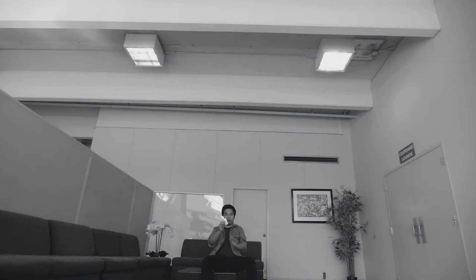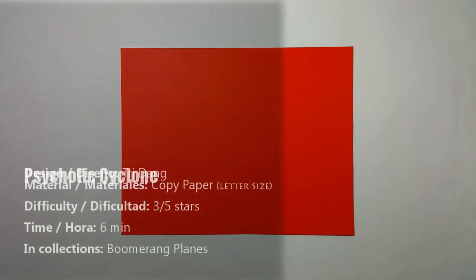Hi guys, this is your step-by-step instruction to teach you how to create a Psychotic Cyclone Boomerang paper plane. This is one of my most favorite paper airplanes ever. I love it a lot. So now let me show you guys how to do it step-by-step.